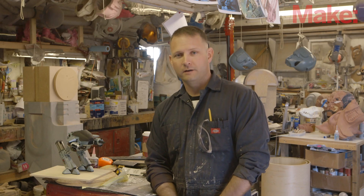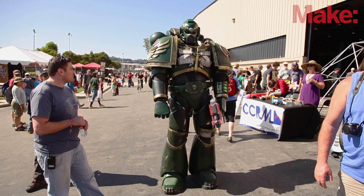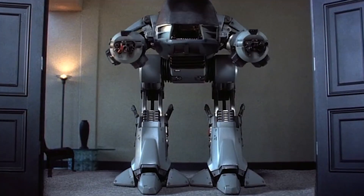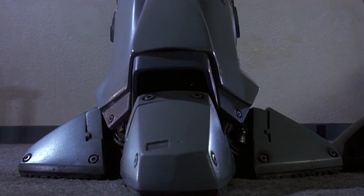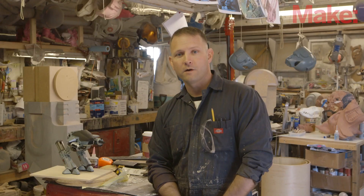Hi, my name is Sean Thorson. I make props and costumes for all sorts of different applications, and this year to get ready for the Maker Faire I'm building the giant bad guy robot from the original RoboCop movies called ED-209. It's going to be everything I can do to get it done just in time for the event, and here we go.